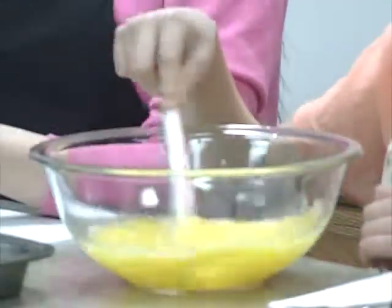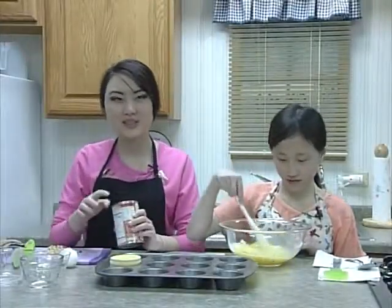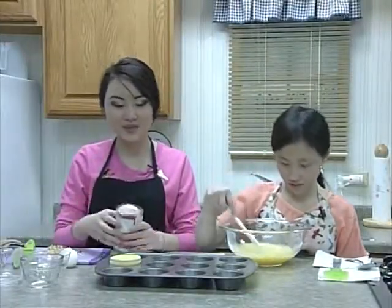Next, we'll need some pumpkin — a full can. It's always best to clean the top before you open it with a can opener.